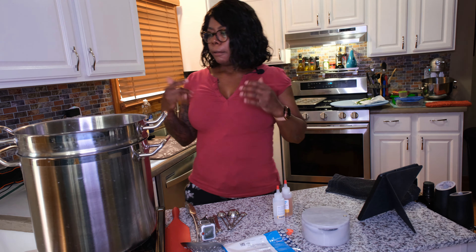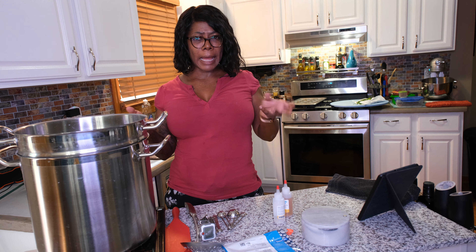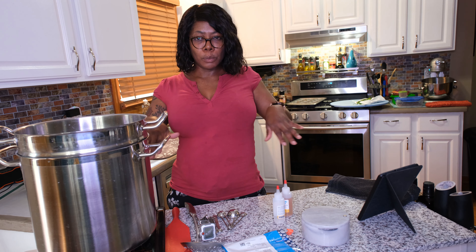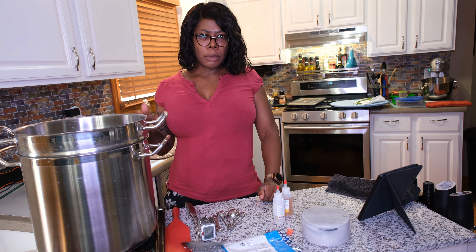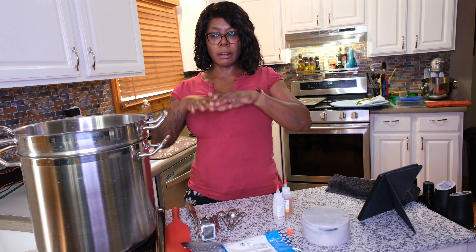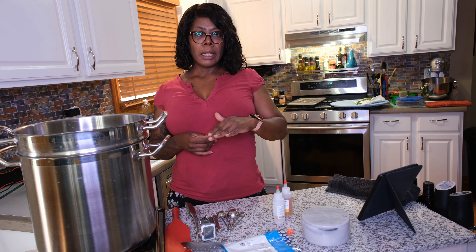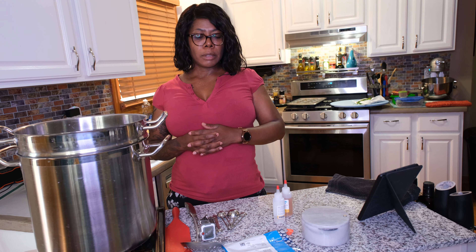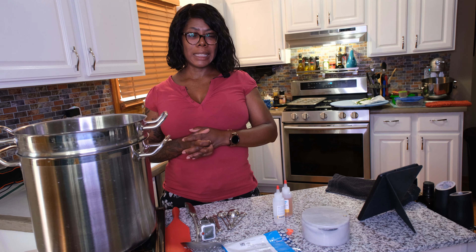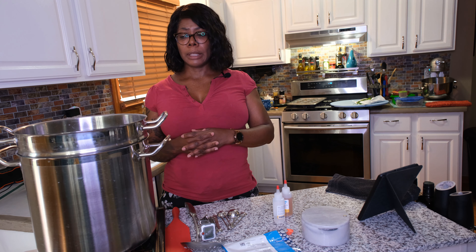Now feta is kind of in the middle. Feta is brined in a salt water bath, or a whey bath if you have enough whey to submerge your feta in. So it's a little bit quicker — it's done in a few days. You can age feta as long as it's covered in some kind of liquid. I usually leave mine in the salt brine, and as long as it's submerged it will stay good for probably months. You can also pack it in oil, but that's a whole other process which I have not done.